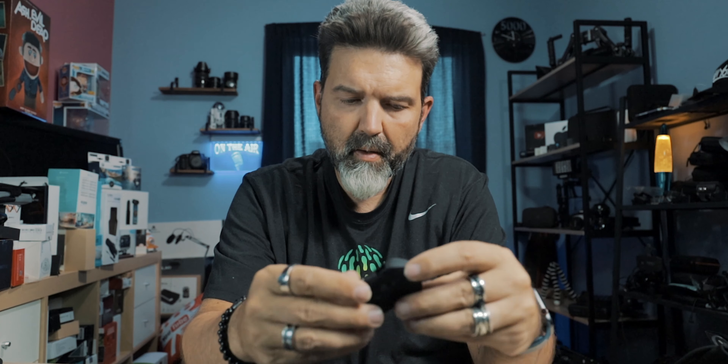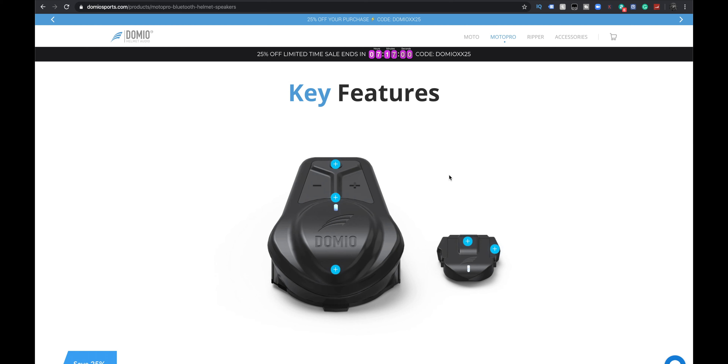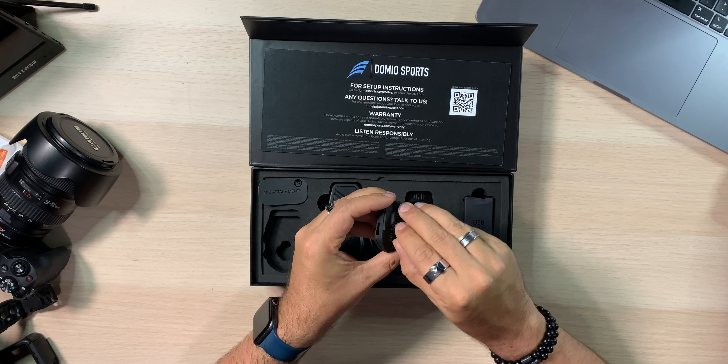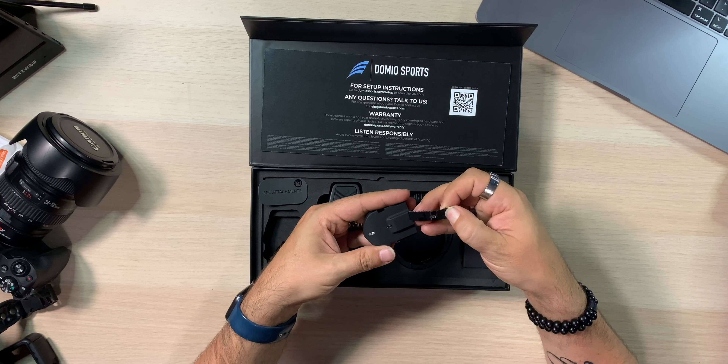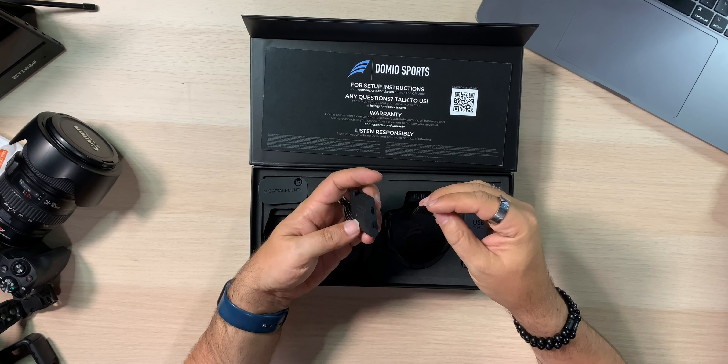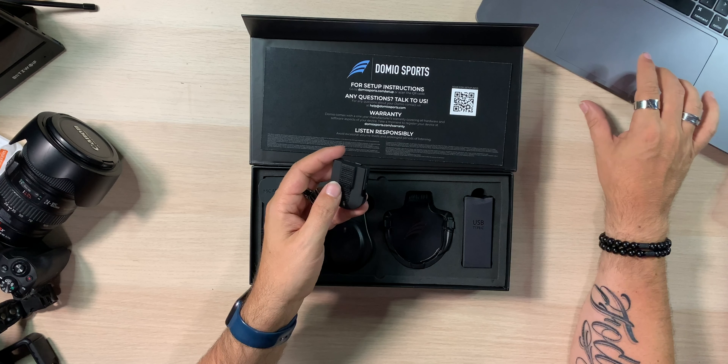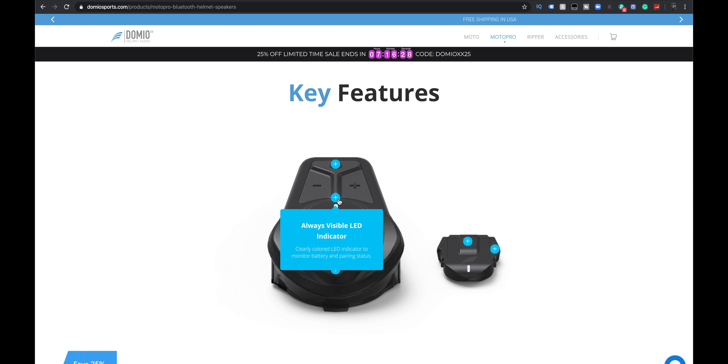Is that completely wireless? Yes, it's wireless — this just attaches to your helmet. It features beamforming and noise cancelling technology. This is a universal mount. Over here: simple controls, always visible LED indicator, rugged protective shell. That's it.